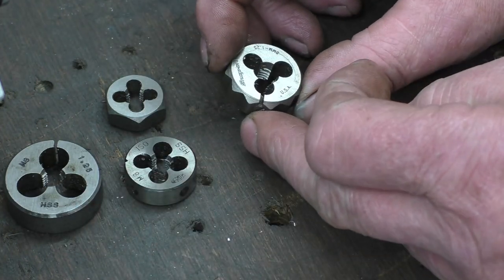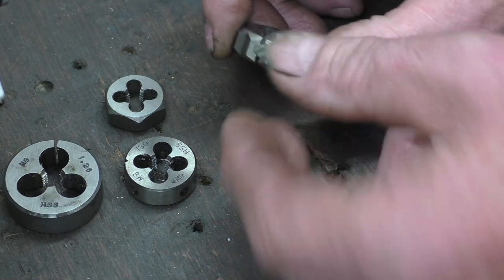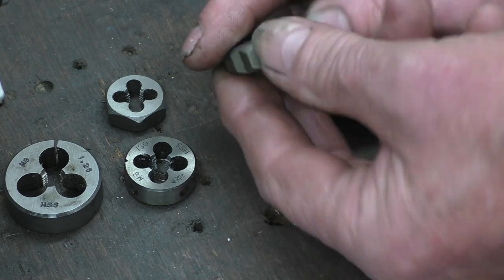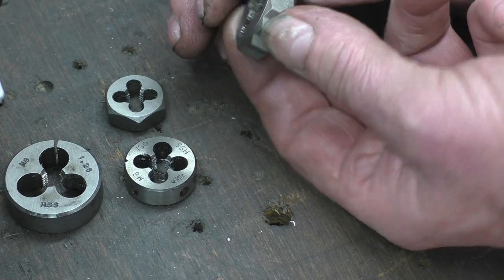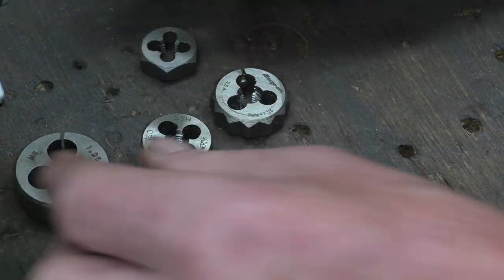This is another type of split die — it's actually a snap-on one. These are used more in the motor trade. Once again it's adjustable, and you can fit it into a socket — I think it's a 15/16 socket — so you can repair studs on manifolds. So those are the basic types of dies.